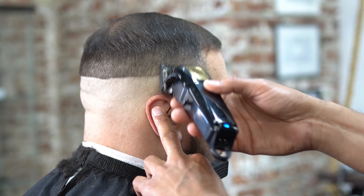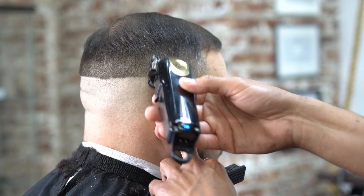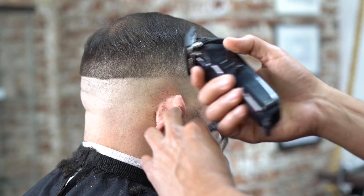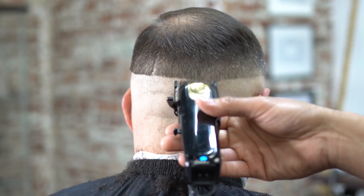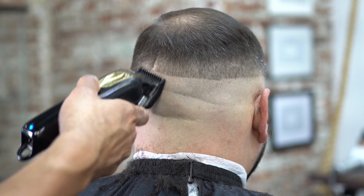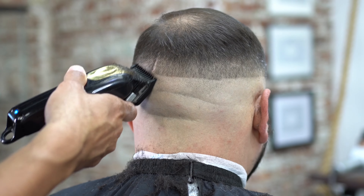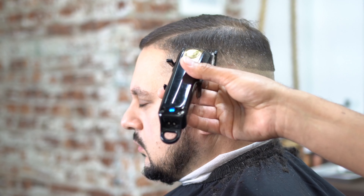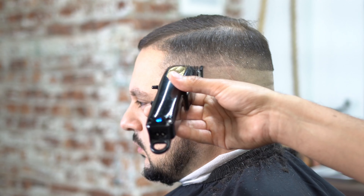Now we're dropping down to our number one guard from that one and a half, and we're blending into that one and a half with our one guard. As we get higher, we're opening our lever, and that guard eventually turns into that one and a half guard as we open our lever. You can see me flicking my wrist, and as I'm getting higher, I'm opening that lever. When I go lower, I'm closing the lever to make sure all the area is clean. For video purposes it's sped up and chopped, so it will take longer in each area to make sure the hair is clean.